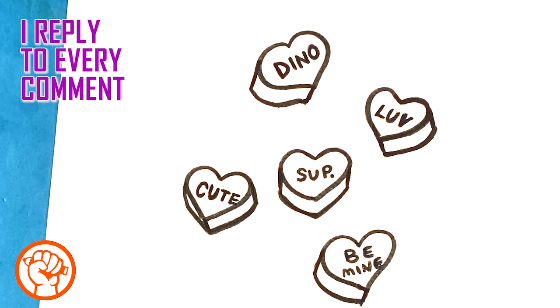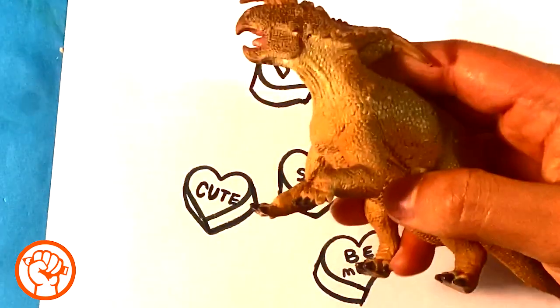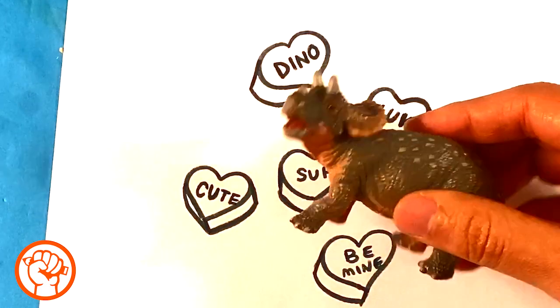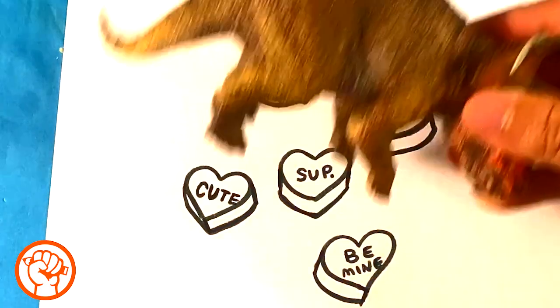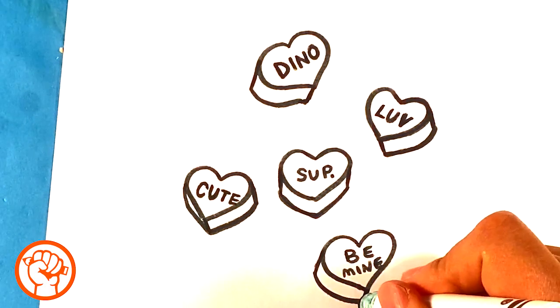I'm obsessed with dinosaurs. If you were to look at my desk right now — and I'll show a picture in the community section — it is full of dinosaurs. I'm not joking. I can grab a dinosaur right now — let me show you. I have a dinosaur toy right here. Want another one? Here's another one. They are all over — here's another one. I have them all over my desk. I could pull like five more right now, but I'm not gonna do it.